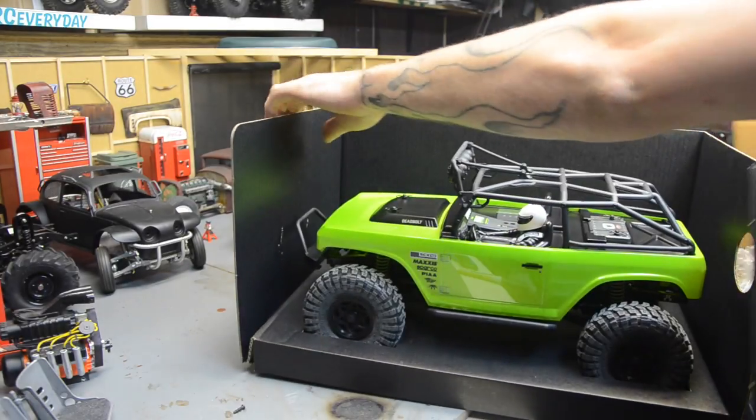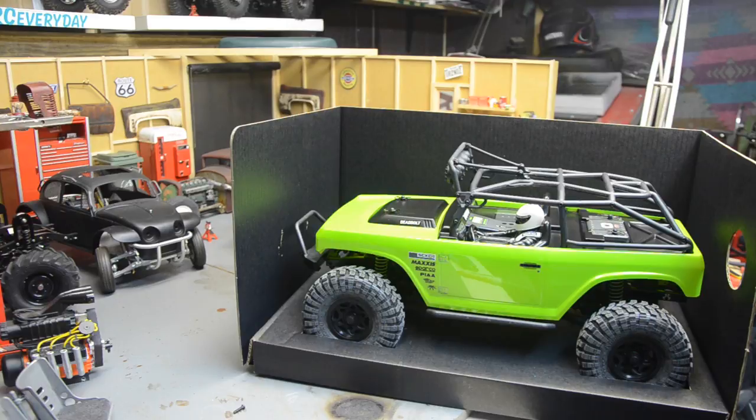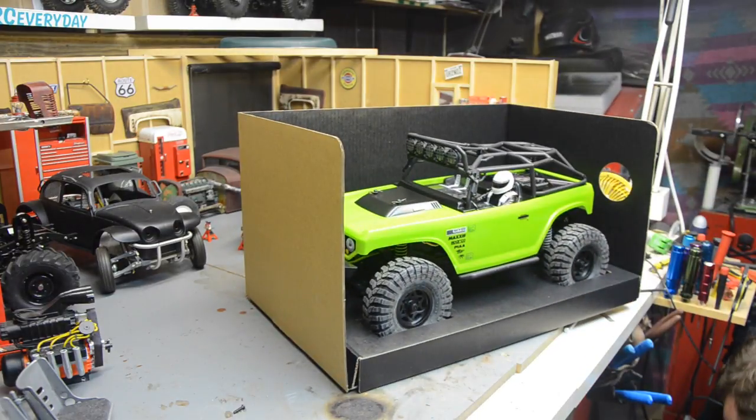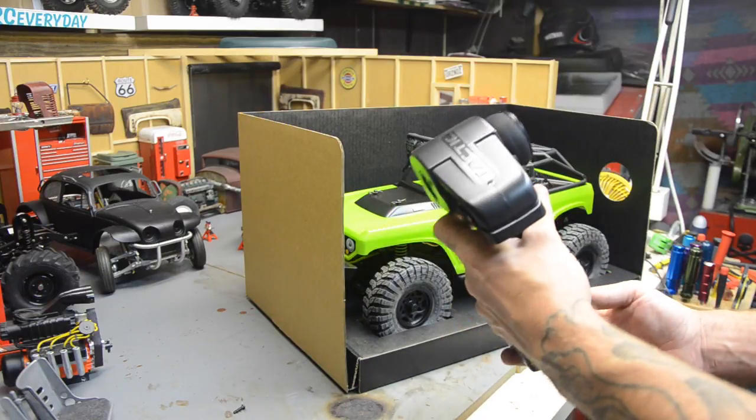Oh wow, it's already all together too! Well, there went the controller. Why didn't they just put a window in the box? That would have been awesome! Let me get my controller up here and hope it didn't just break when it hit the floor. Now, with most ready-to-run stuff, this controller is pretty cheapo.